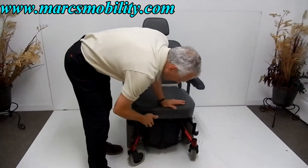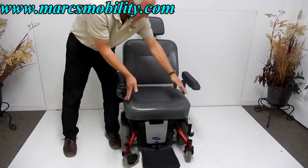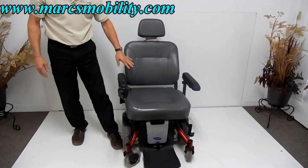The foot plate can be raised up for easy exits. You've got a 21 by 21 inch seat — very nice and fairly large.